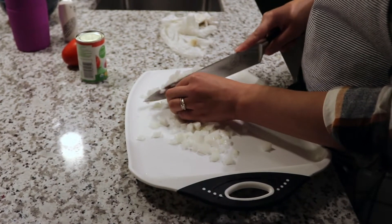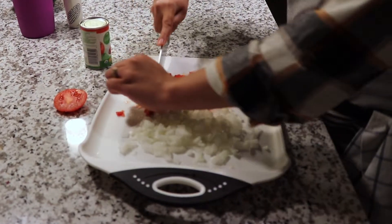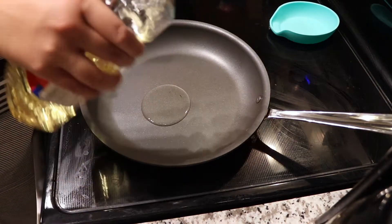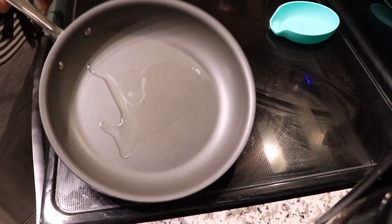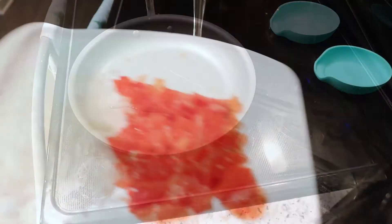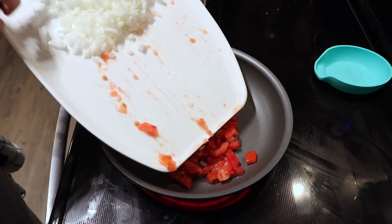I'm starting off by chopping a small onion and a small tomato and dicing that. Next I'll be heating up a tablespoon of oil. Once the oil is hot I'm going to begin adding the onions and tomatoes that I chopped up, as well as some garlic paste.